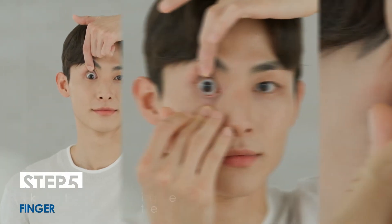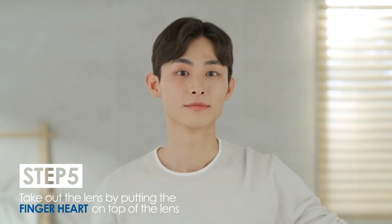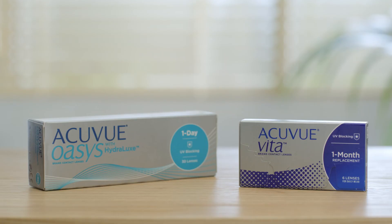Hold your lower eyelid with your finger and take out your lens with the finger heart. Wasn't that easy?